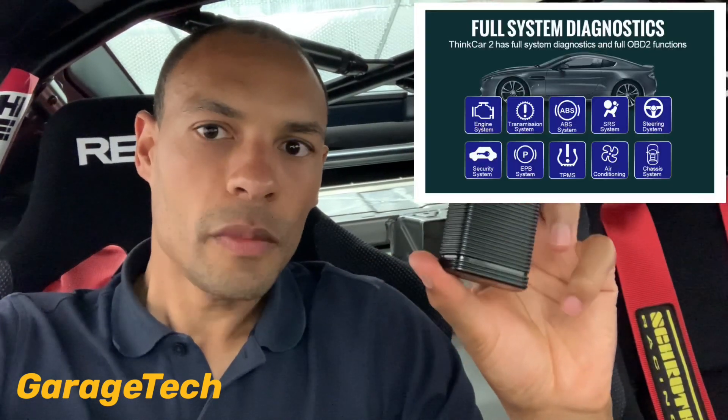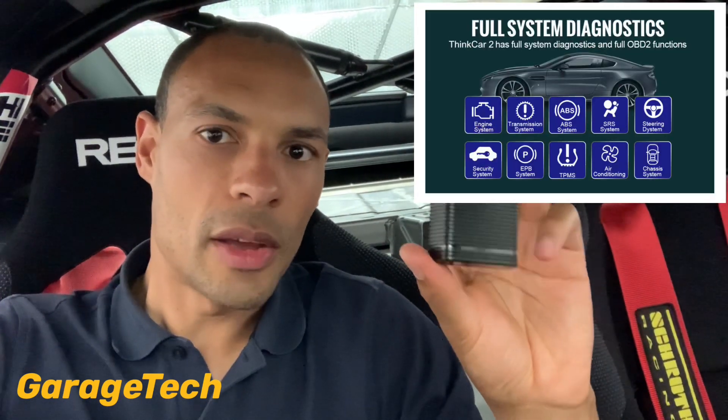With the Pro you can get five different manufacturers. With both devices you can purchase additional manufacturers and reset functions — there are 15 different reset functions available. You get a couple free, normally ABS and the steering angle sensor. If you need to wind back rear calipers to change rear brake pads or reset service lights, you can purchase those software packages as well.